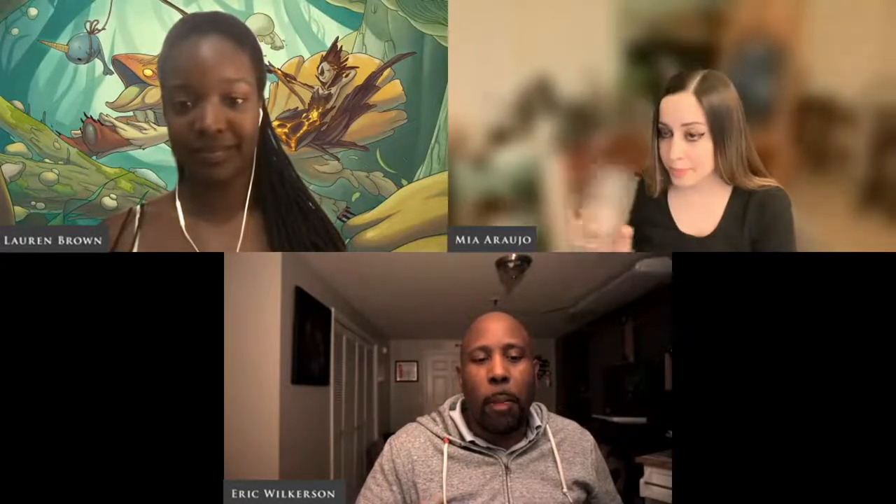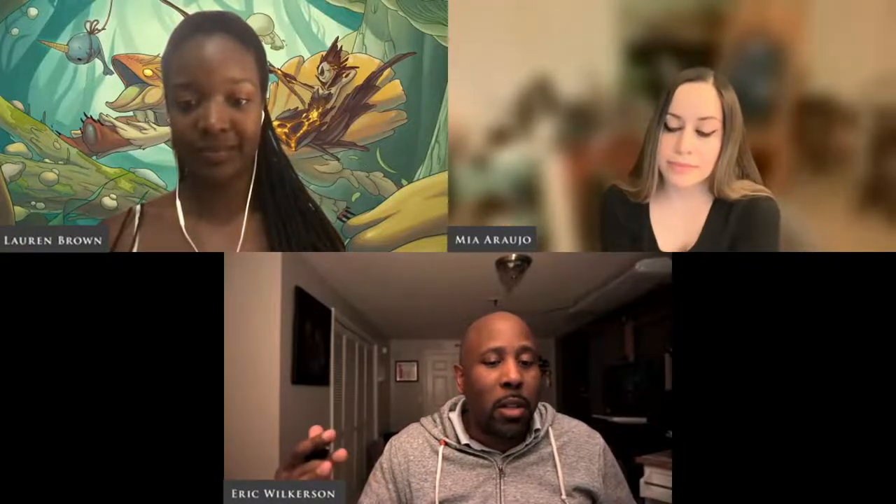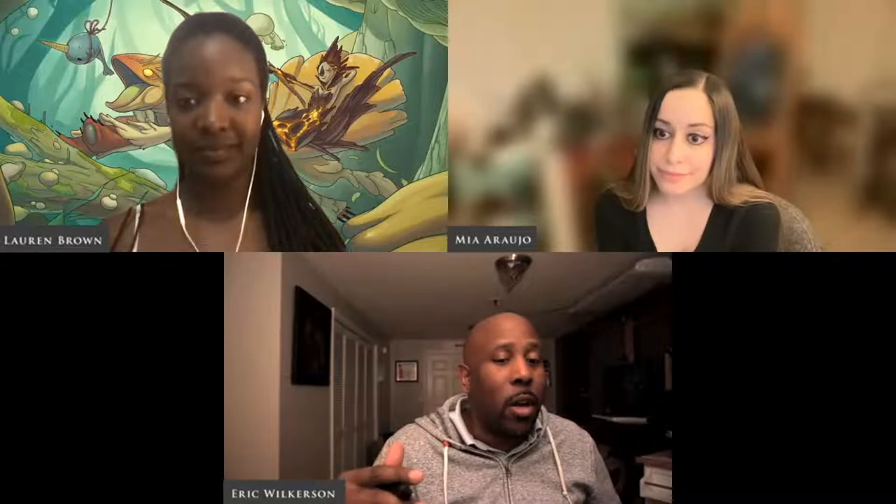Just to recap the setup supplies we've talked about so far: pens, pencils, hand sanitizer, a Square reader, mobile hotspot, masking tape, scissors, a battery pack, battery-powered lighting, and an extra tablecloth.